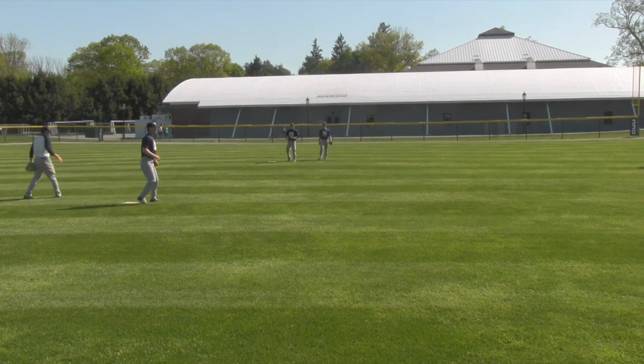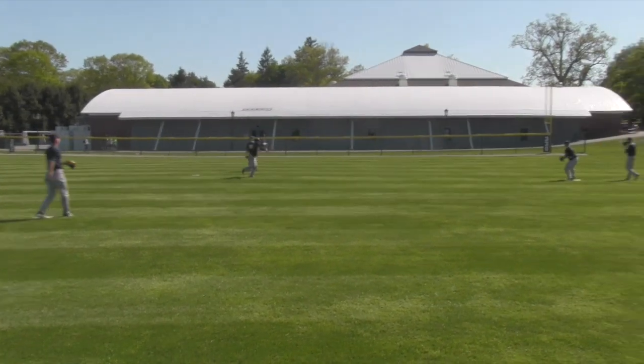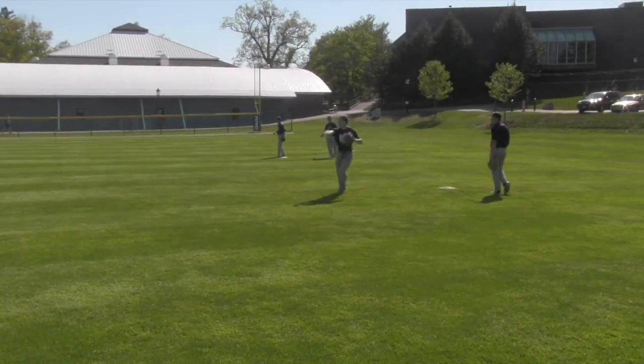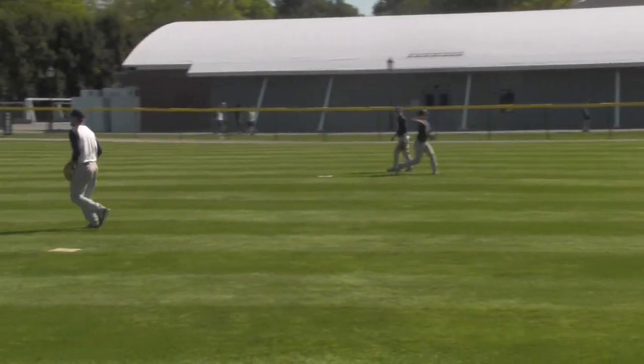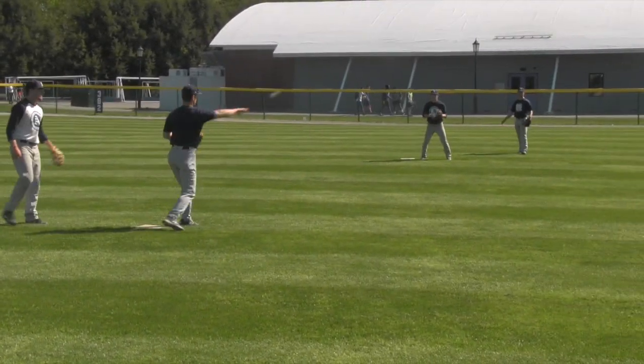A key is, as the ball works around the horn, we want glove side shoulder feeds. Glove side shoulder is important because that's where our most natural exchange is. Our guys are pretty good at giving glove side shoulder feeds and moving their feet.